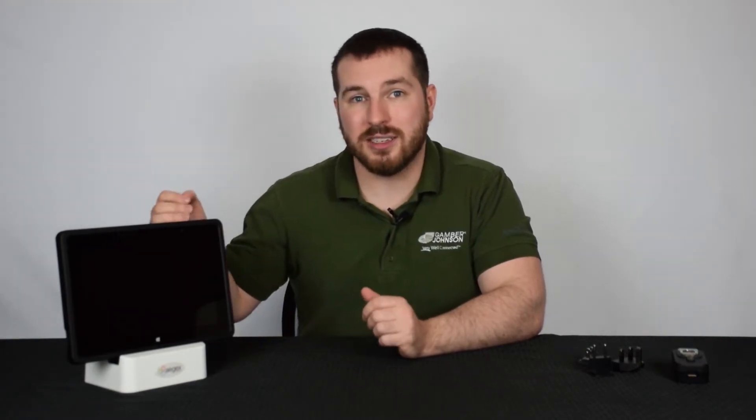Hey guys, this is Kyle from the Rugged Store. Today we're showcasing a new manufacturer product — this is the Ajax 10 IS tablet, an intrinsically safe tablet manufactured by Ajax, as the name would imply.